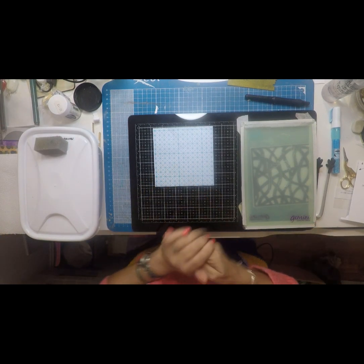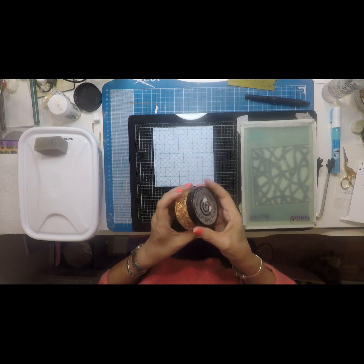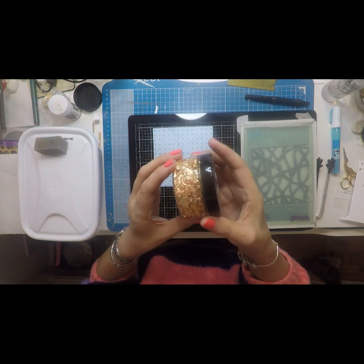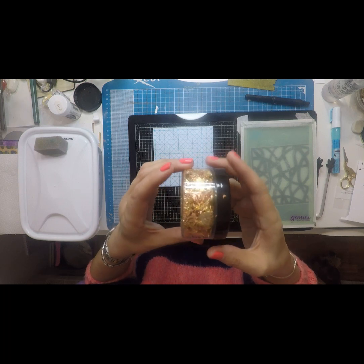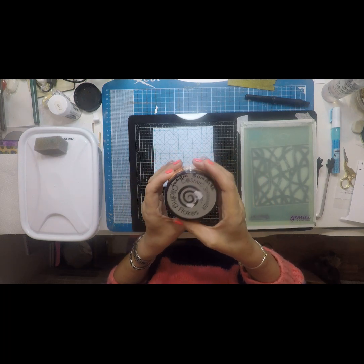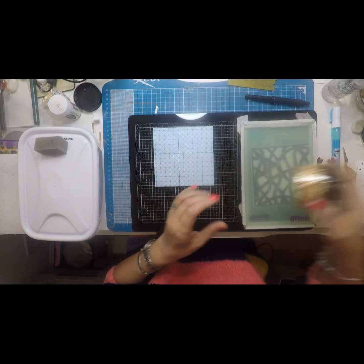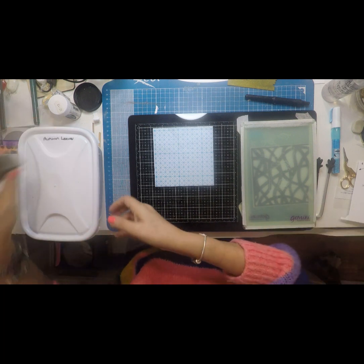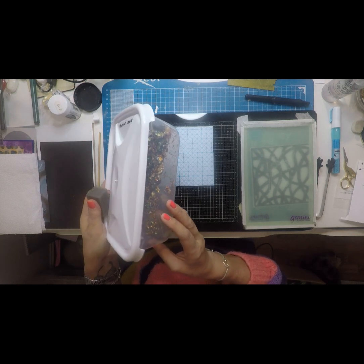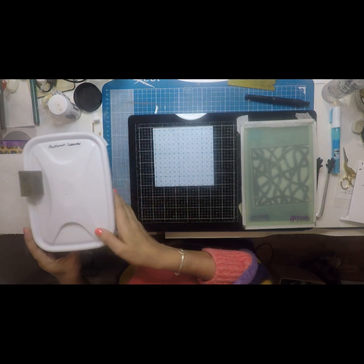Right, so what we're going to be doing today — we're going to be working with gilding flakes. These are Cosmic Shimmer. This is the Cosmic Shimmer, and this is what the gilding flakes look like. These ones in this tub are called Warm Sunrise. The one I'm going to be using is Autumn Leaves, which is what's in this tub here.